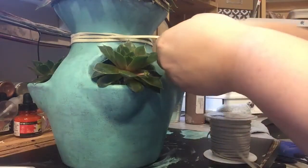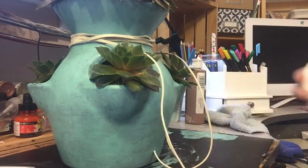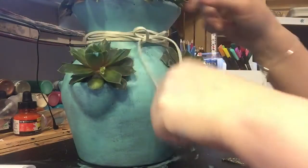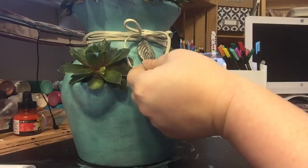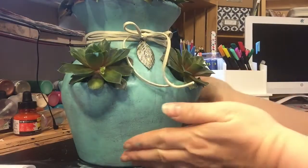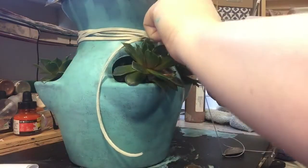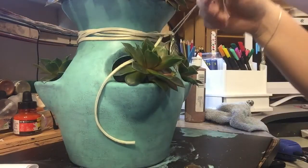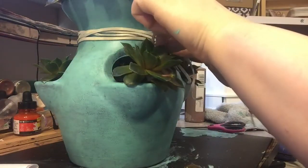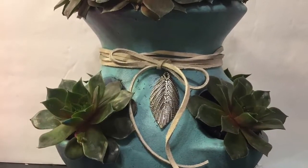Once I got that wrapped around to my desired look, I wanted to also add a little charm on there. Since the suede leather string was too thick to string through the charm, I had to use some crochet thread, and then I just tied it around the middle part of where I wanted that to hang, and retied the bow on top so you couldn't see the string. And here is the finished look.